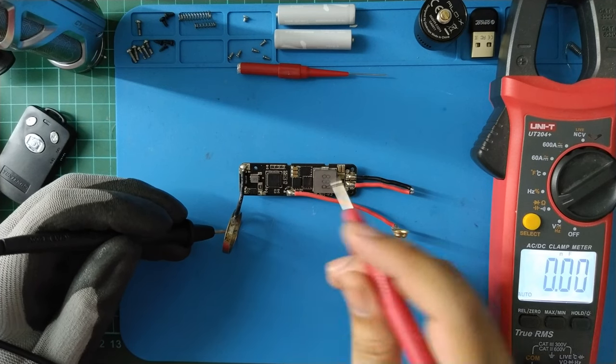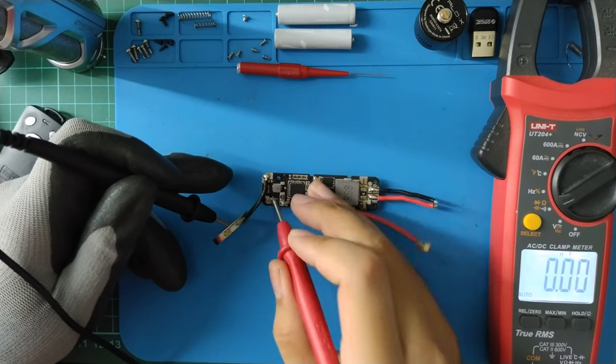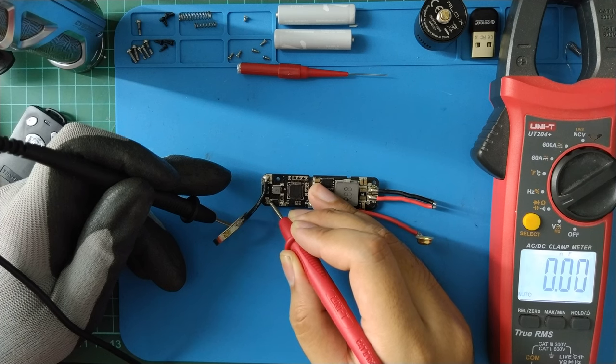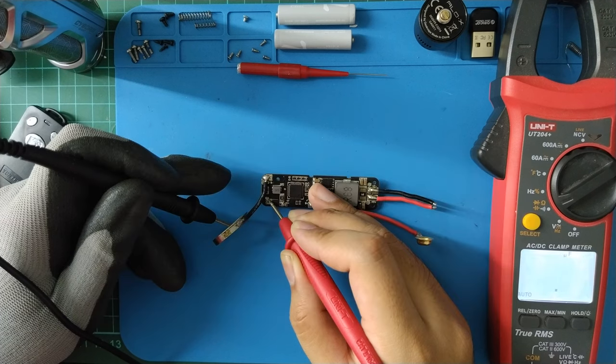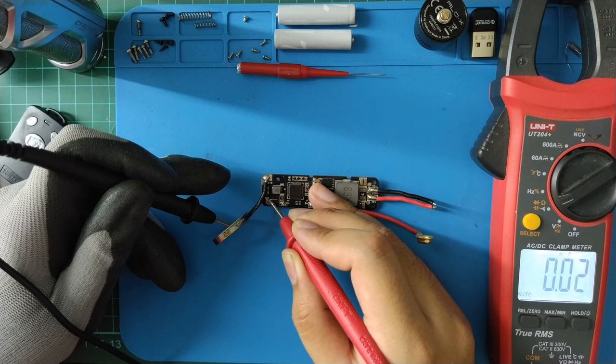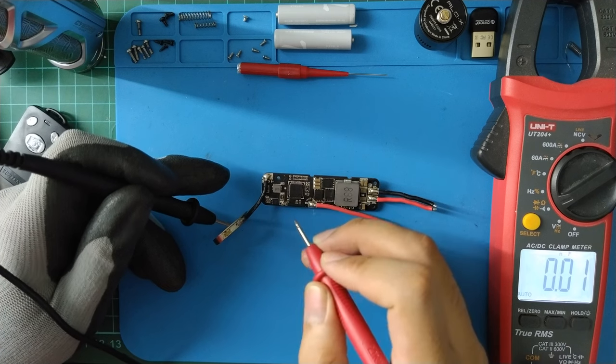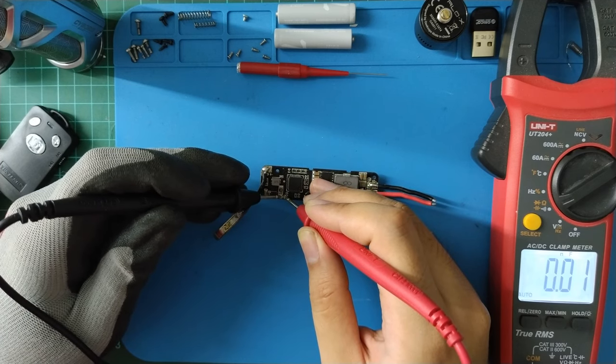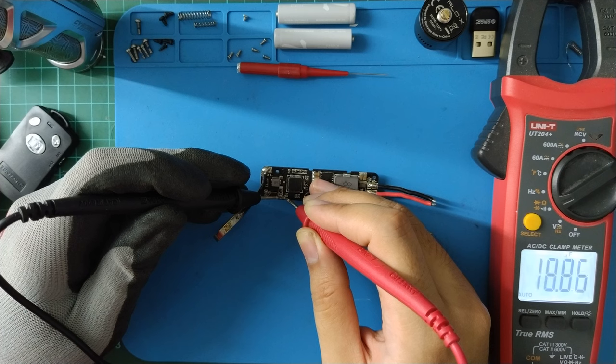The input capacitor for the charging circuit — my multimeter can read it. The output capacitors are all about 80 microfarads.